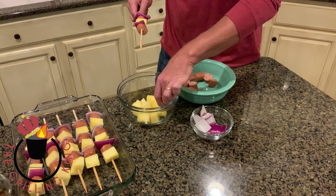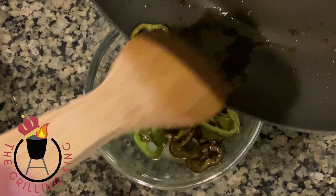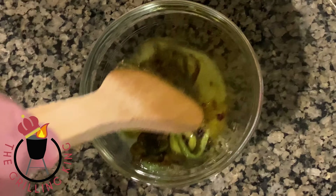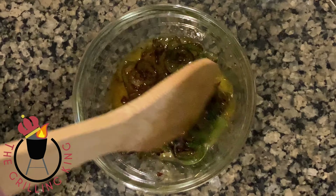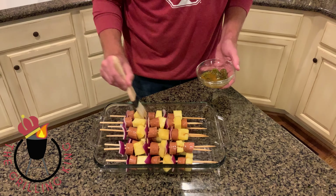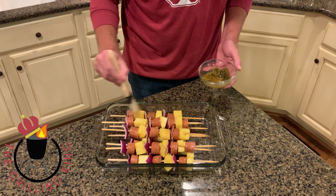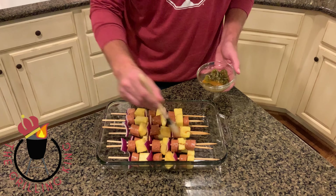After about three minutes on the stovetop, our jalapeños are ready to go. We just add them to our lime juice and mix that together, and we're going to brush it on the kebabs right before we put them on the grill. After we've built our skewers, we add our lime and jalapeño mixture right before we're ready to put these on the grill.